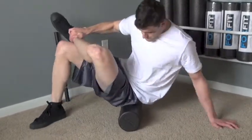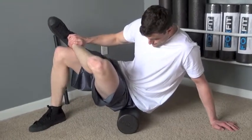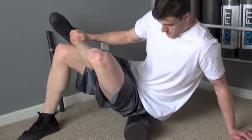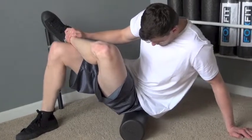Now sit on top of the foam roller positioned on the back of the hip. Cross one foot to the opposite knee — this exposes the piriformis muscle. Draw abs in and lean into the hip of the crossed leg. Slowly roll on the posterior hip area to find a tender spot or an adhesion.